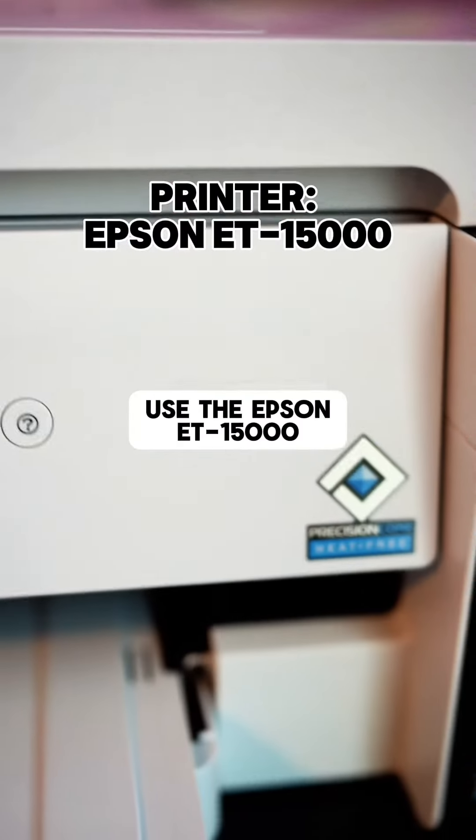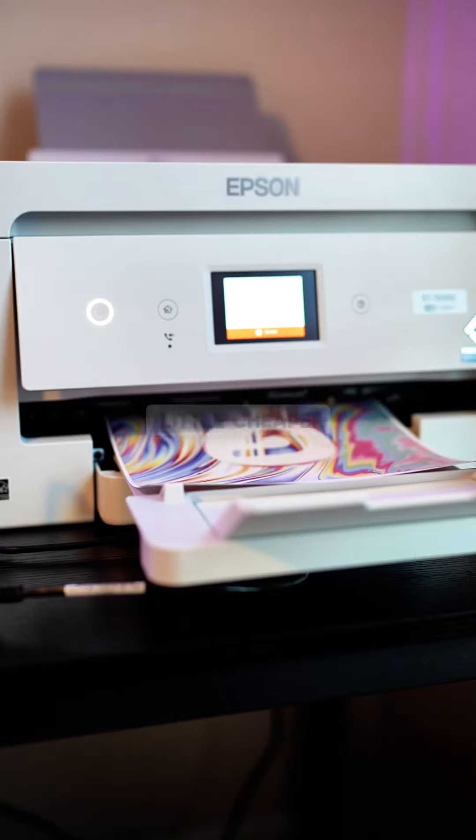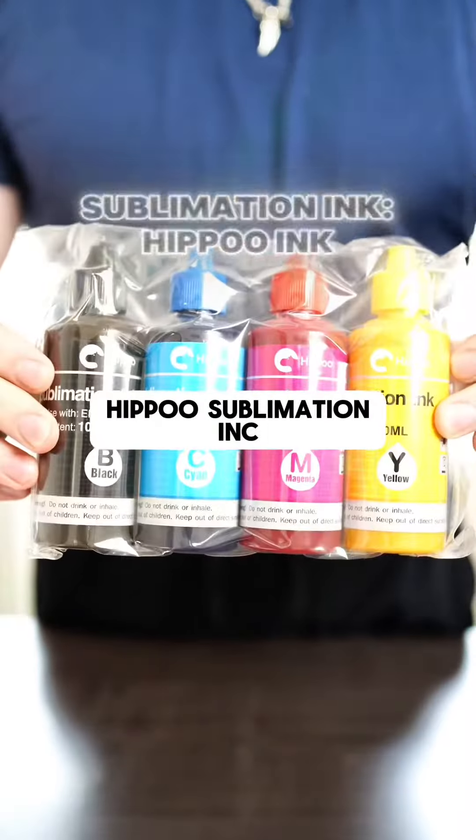Next, the printer. I use the Epson ET15000. I've also used the Epson 2760, which is a little cheaper. And for sublimation ink, I use Hippo sublimation ink.